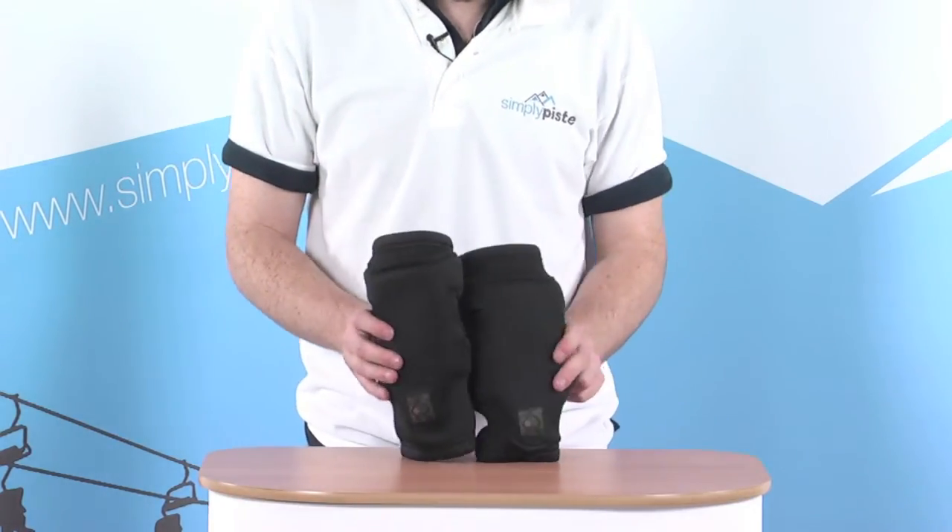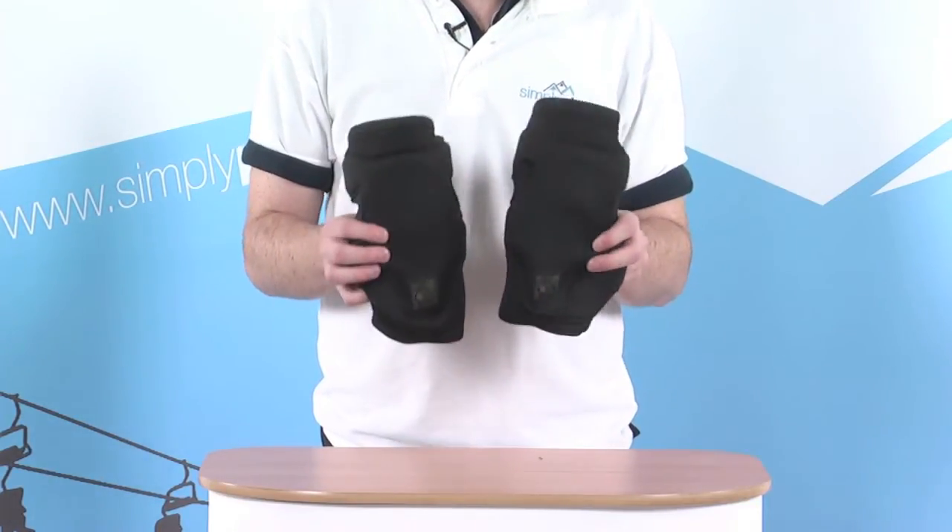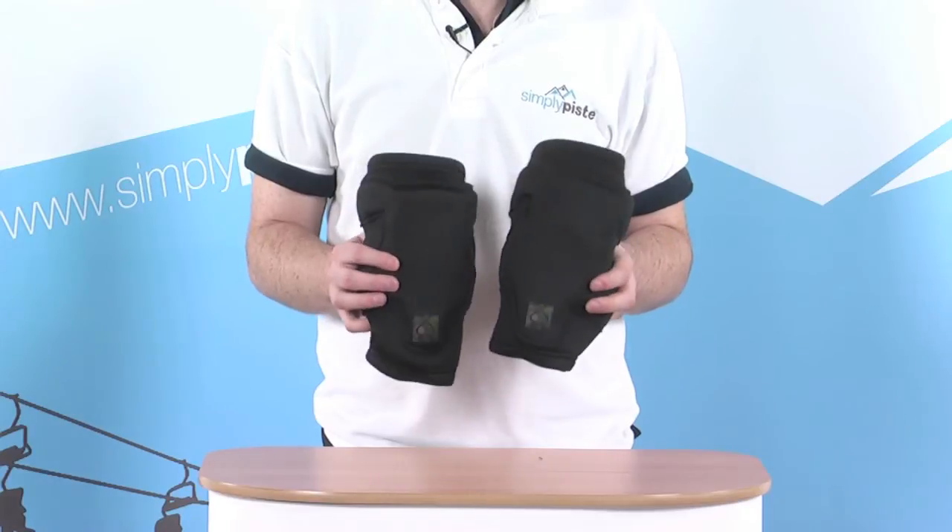As we said before, if you're starting skiing or snowboarding this year, or even if you're out in the park pulling some tricks, this is definitely something you want to invest in just to give you that extra bit of protection.